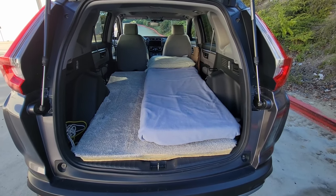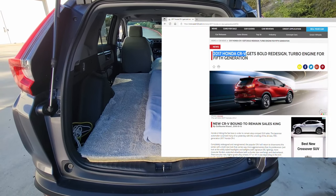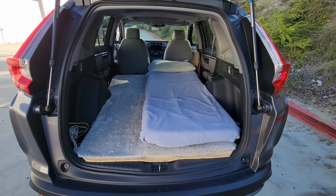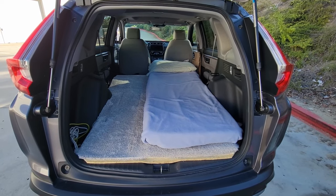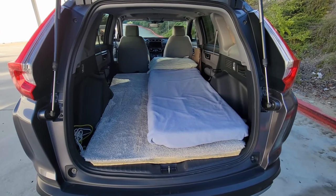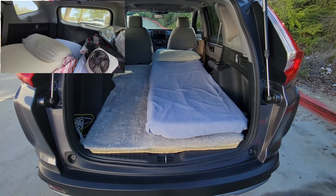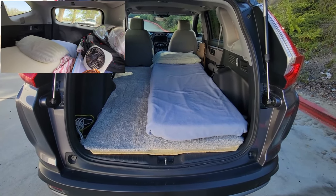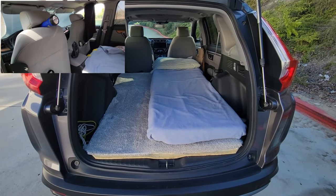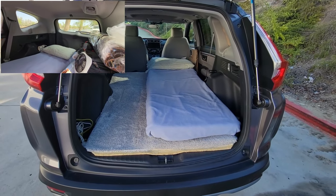The answer is I didn't do anything. It turns out that starting in 2017 with the 2017 model year, Honda CRVs are made so that when you put the back seat down, the floor is flat. I didn't have to do anything, and that made it really easy to put this bed down. I don't need a platform or anything. The floor is flat, and I'm going to show you that.